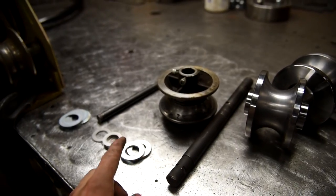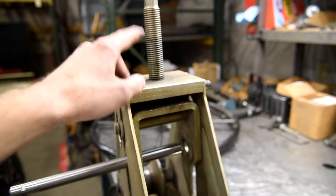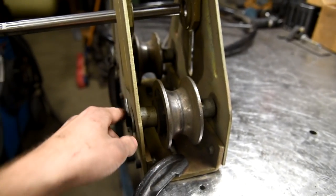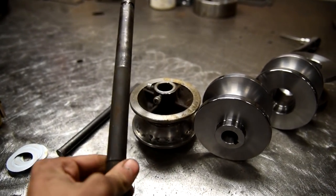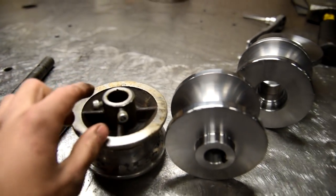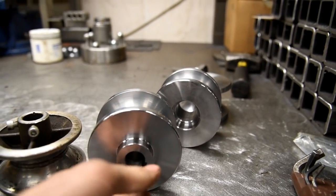You'll notice with the original Harbor Freight pipe roller that it's got a lot of flaws in it, which they have fixed. You can buy a kit that turns this into a bottle jack setup, so you just tap it and it'll push down on the pipe rather than manually turning this. They make new bearings for this. The Swag Off Road one goes a little bit further — they actually have a keyway in here as well as spots for set screws on the outside.